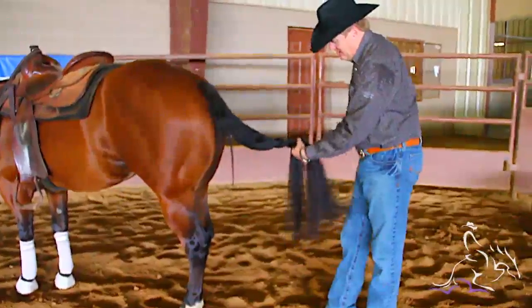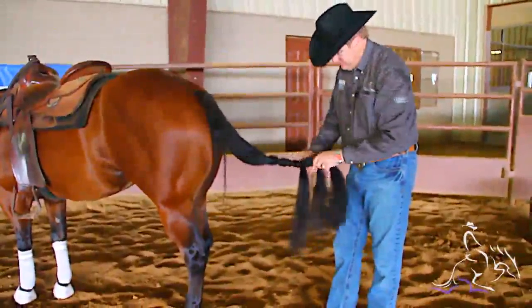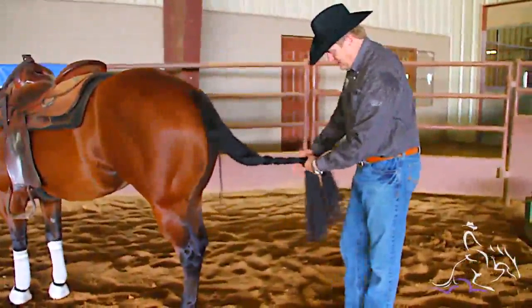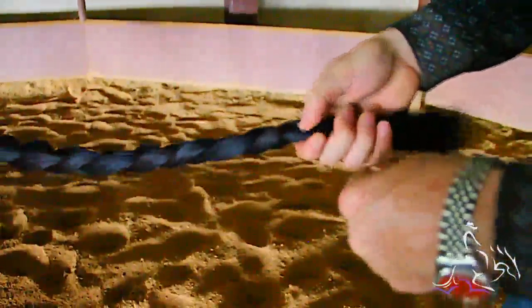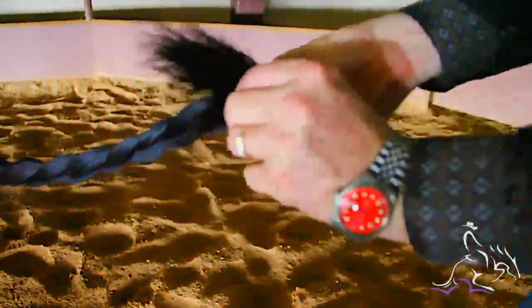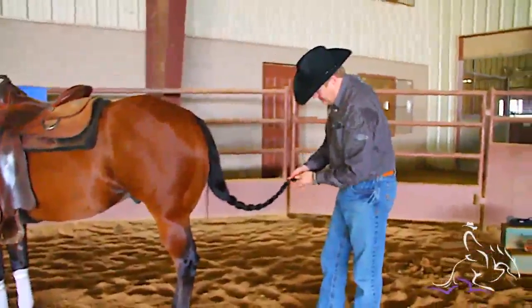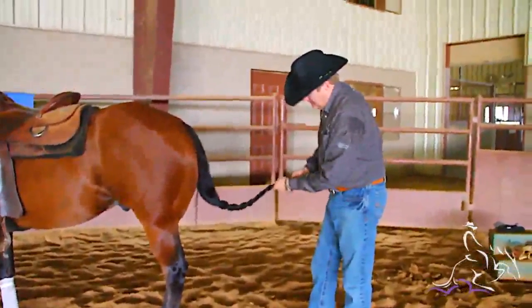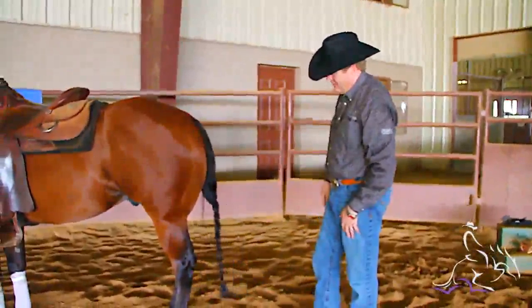With a horse whose tail is thick like this, I'll go ahead and use two rubber bands just so I don't have to mess with it halfway through — I don't have to worry about that rubber band breaking. I'll braid that tail right down to where I've got three or four inches left, and then I'll use two rubber bands, especially on a thicker tail like this. Just wrap it twice — it's not too tight, but it's tight enough where it'll hold. And that tail will stay out of the way.